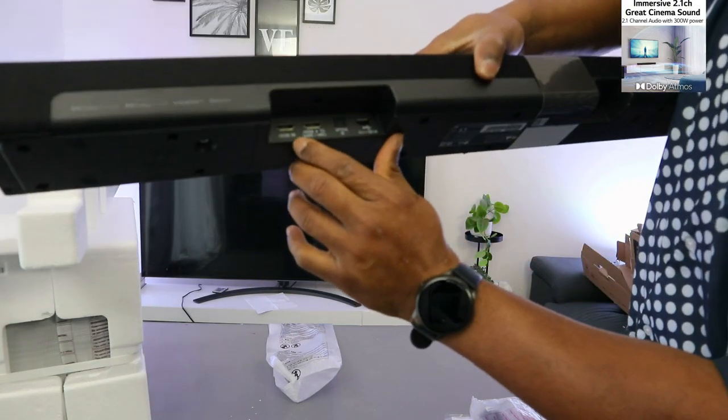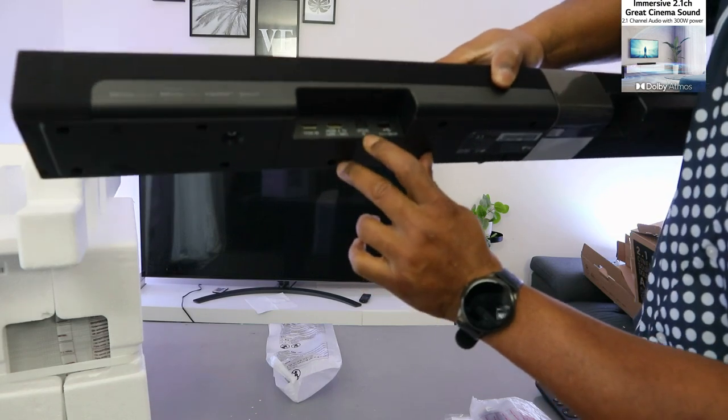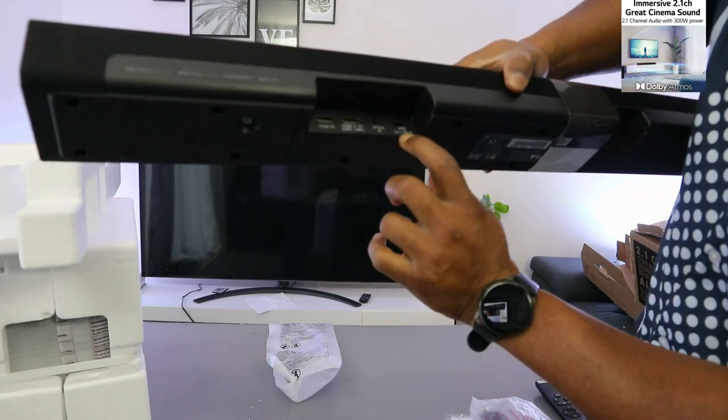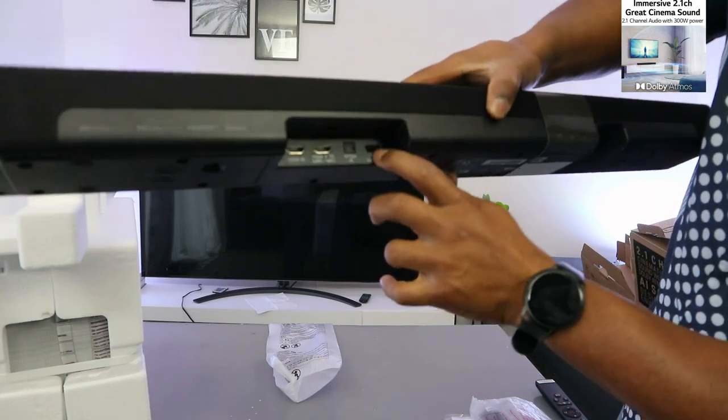The ports include HDMI In, HDMI TV (E-ARC), optical cable, and a 5V 500mA USB port.